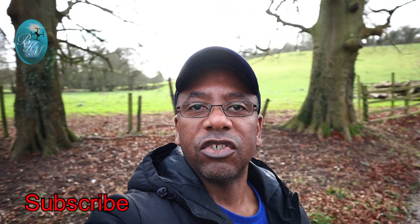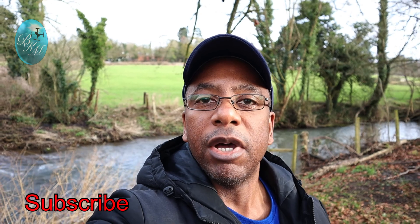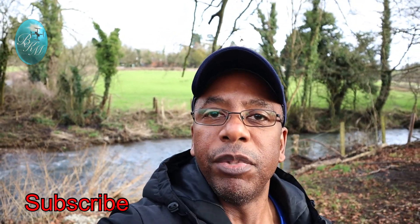If you like the video, subscribe and like on my channel BKM Tech and Gadgets. There are going to be more videos coming on gadgets and reviews. I'm going to leave you now and I will see you in my next video on BKM Tech and Gadgets. Subscribe. Bye.